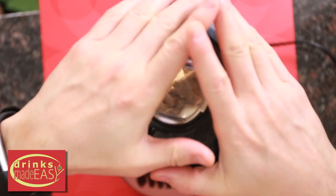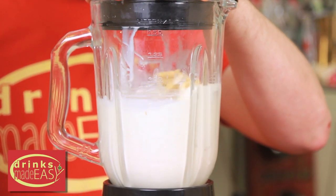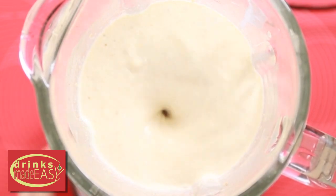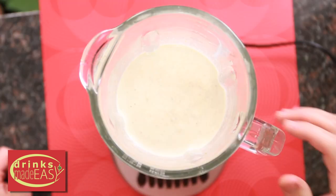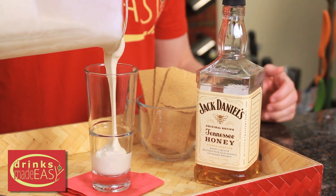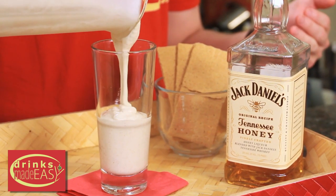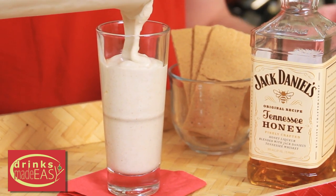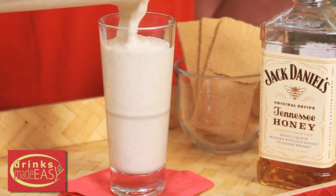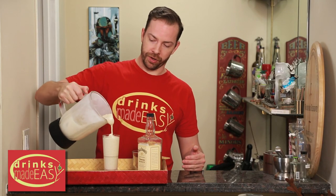Put a cap on it and blend. Pour your milkshake into the glass of your choice. You can also batch these a little bit ahead of time if you're having a dinner party — just put it into the freezer. Give it a quick stir when you're about to serve, and that way you don't have to worry so much about preparing dessert for your guests.